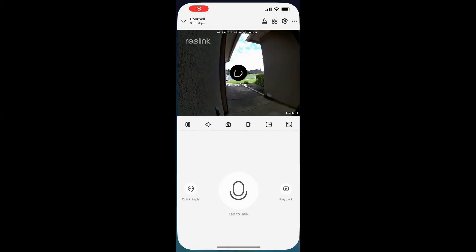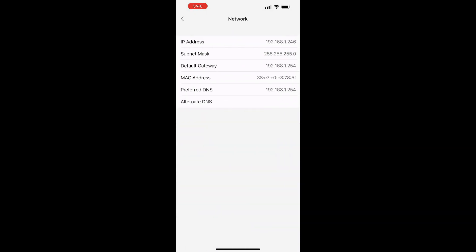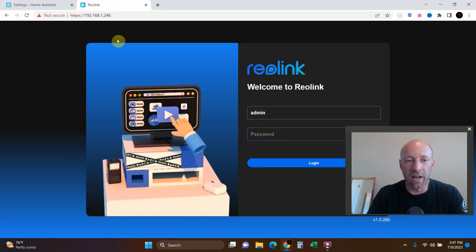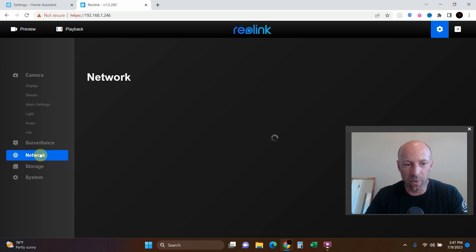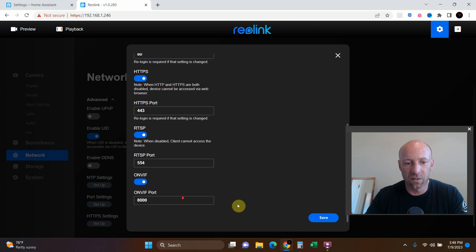For the host, you'll need the IP address. To find it in the app: click on the doorbell camera, click the wheel icon, click on the doorbell, then click Network Info — there's your IP address. Type that into Home Assistant. You may get a security error, so click Advanced and proceed since you're connecting over an unsecured local connection. Then go to Network, Advanced Port Settings, and open those ports so Home Assistant can connect to it.